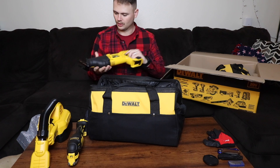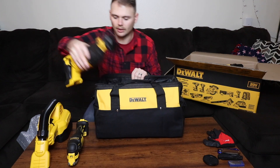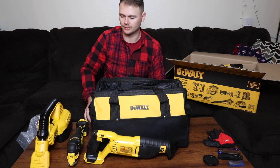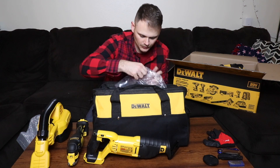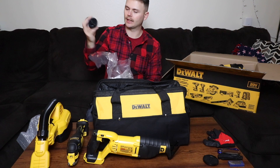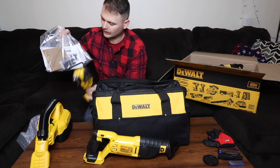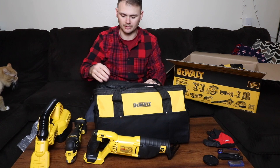We have the reciprocating saw. Pretty basic. This is the 20-volt max set, so it's all the same battery system. I actually have a half-inch DeWalt 20-volt impact out in the garage that'll go with all this. There are also some miscellaneous parts and side handles, and some of the heads for the multi-tool included.